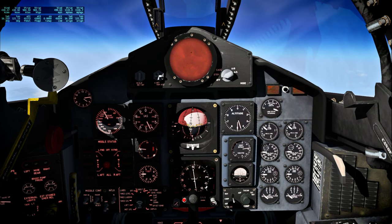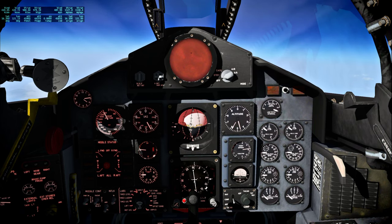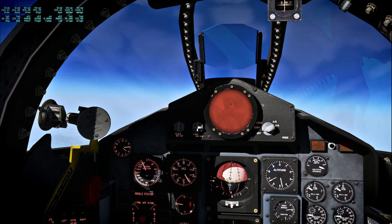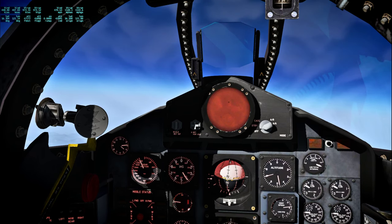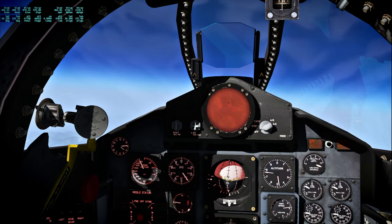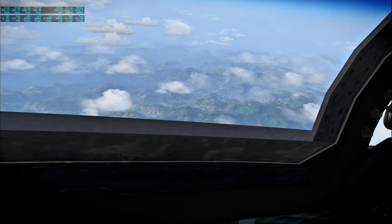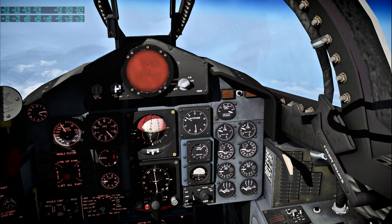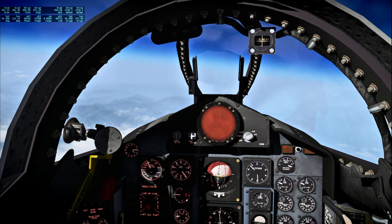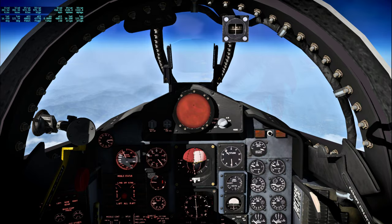We're predicting S-4B impact at 77 hours, 57 minutes, 9 seconds. I feel like my eyepoint is a little bit low again this time. That's a little bit better — I was so low I couldn't see the landscape at all. Very important to be sitting up nice and tall to see the runway during landing.